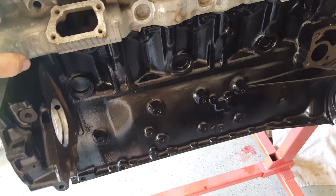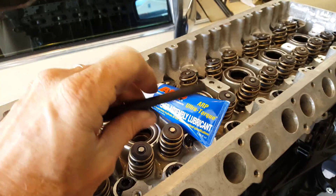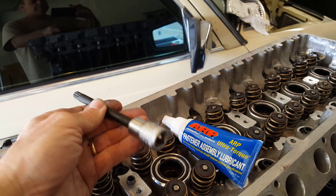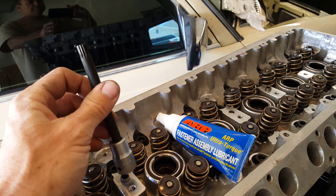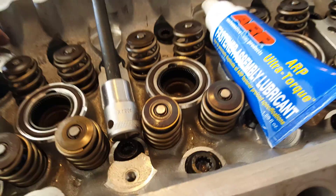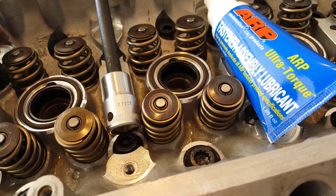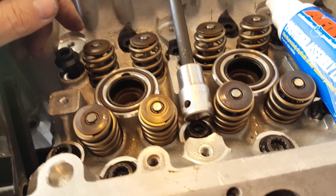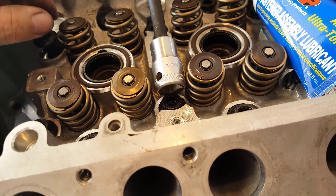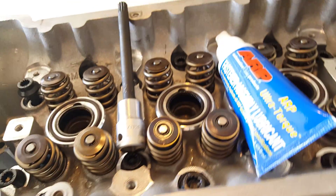Head is mostly on, but what had happened in part two is I actually sheared off the end of my XZN bit. Today a new bit came in the mail along with my ARP assembly lube, and I had three bolts left — one here in the front and two in the back.